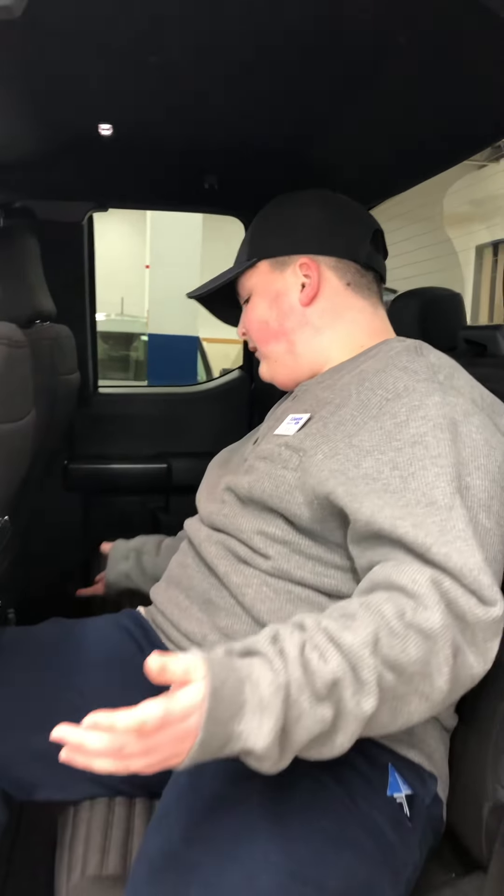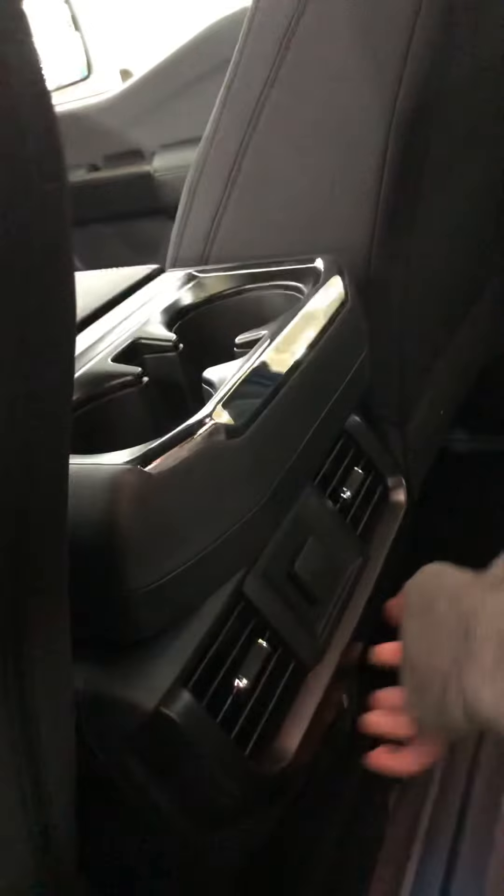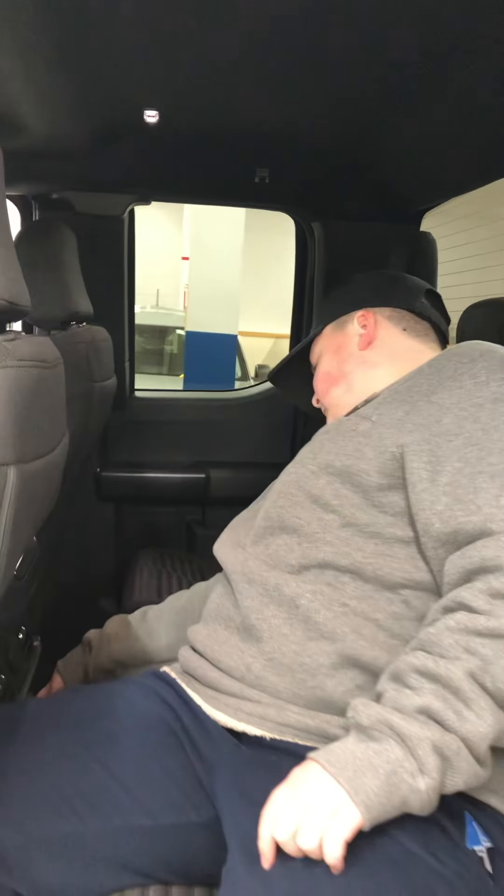You don't have any heated seats back there, but I'm expecting that because this is a lower model. You have chargers down here — a Type-C charger and just a regular USB.